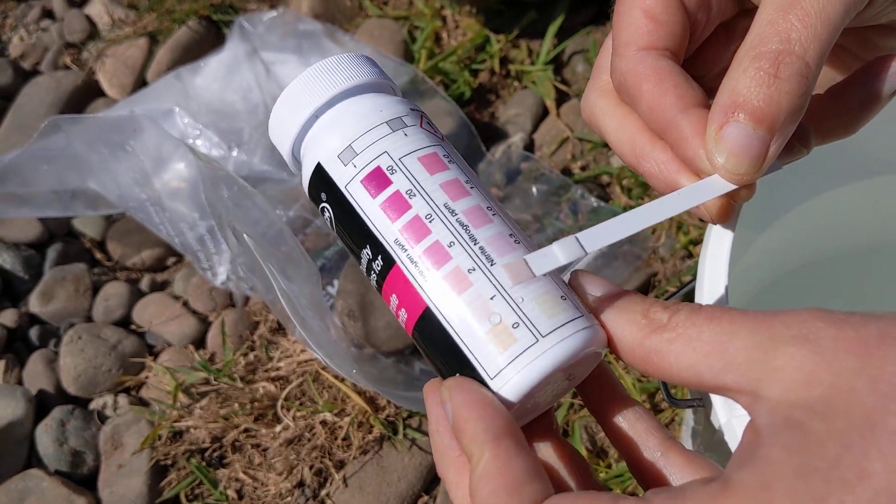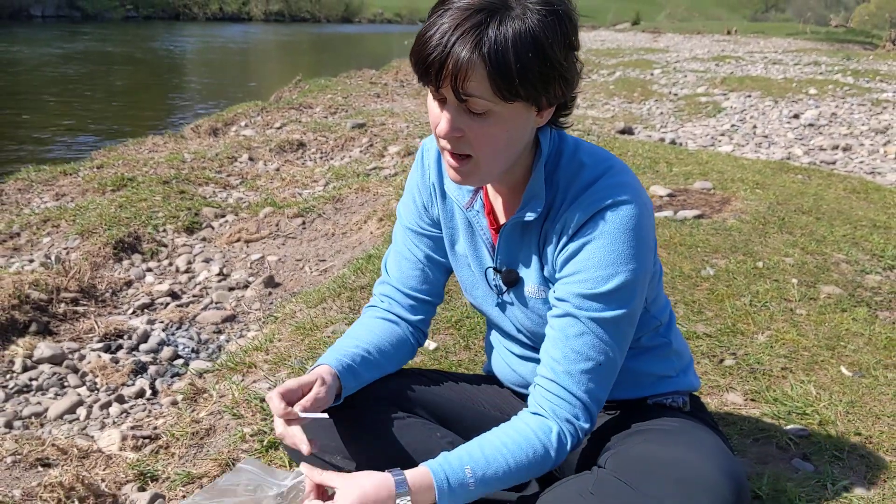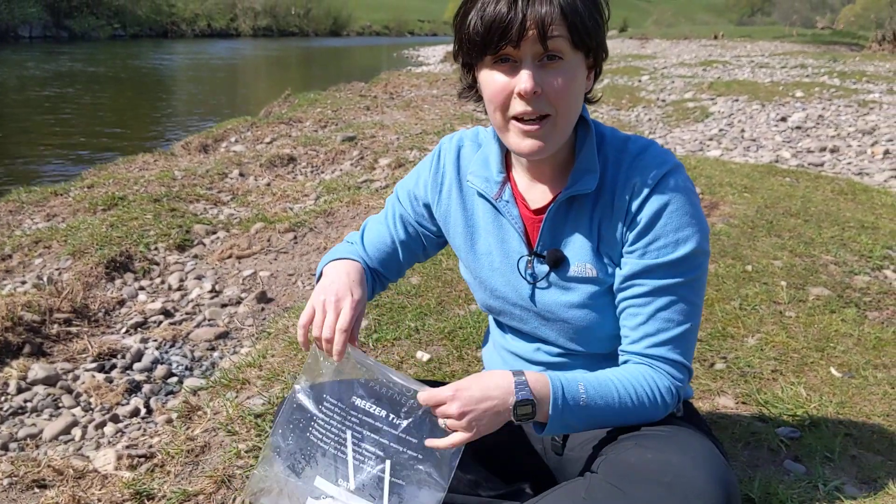When you're finished, dispose of your test strip in a waste bag, take it home and pop it in your household waste.